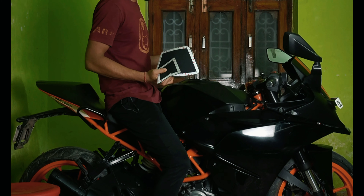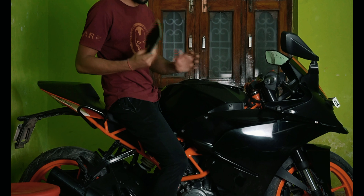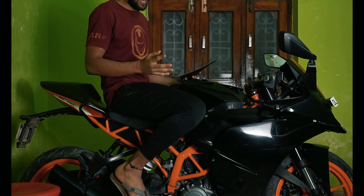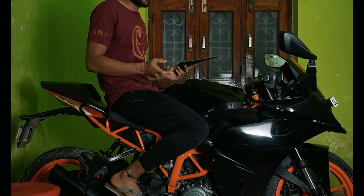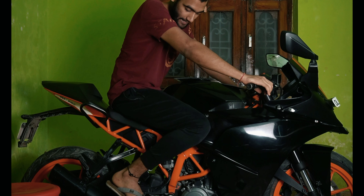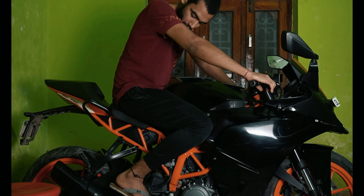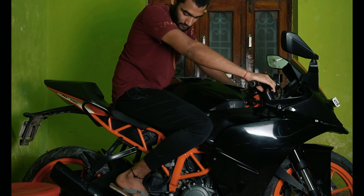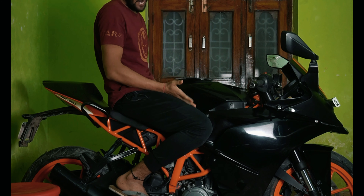First of all, if you want to mark the position, sit on the bike. Check how you sit and where your legs contact the tank. Keep riding position on the bike and check where exactly the tank grip pad needs to go. I am sitting on the bike now — this is my bike — and you have to mark it here.